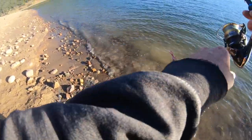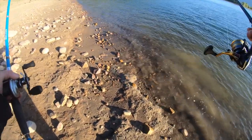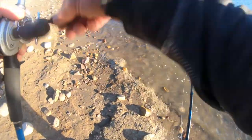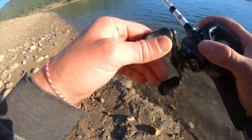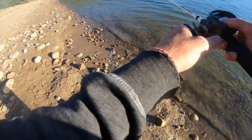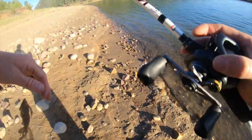Oh my gosh, that didn't take long! He was right up against the bank. Oh my gosh, that was exciting! He was like four feet from the bank - who knows, he could have come up from deep to grab it though. All right, let's see if we can get another spook shot - that was exciting.